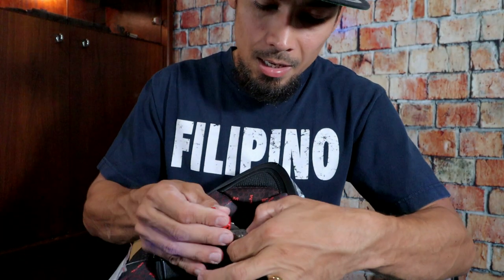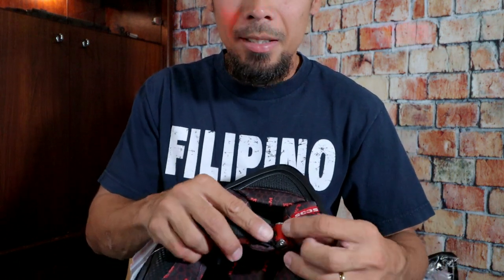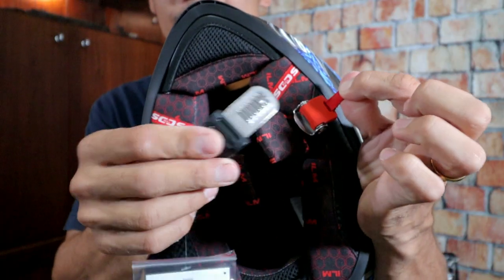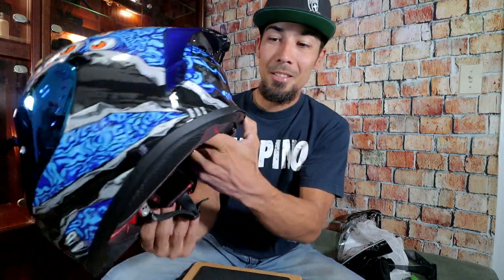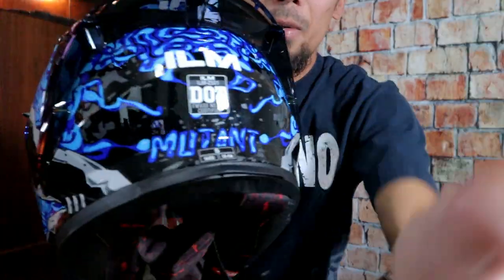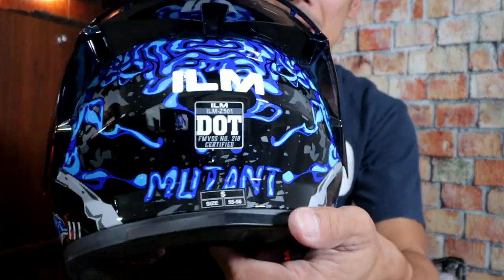We got this strap right here and you pull this tab up — kind of like a quick release mechanism. Very easy: take off the helmet, do this, and put the helmet on. Secured. I like it. So this is a size small because my head measures 55 centimeters, and the small size is 55 to 56 centimeters, so this is going to be perfect for me. As you guys can see, this is DOT approved. If you're going to be riding your motorcycle in the United States, make sure it is at least DOT approved — so this is street legal.